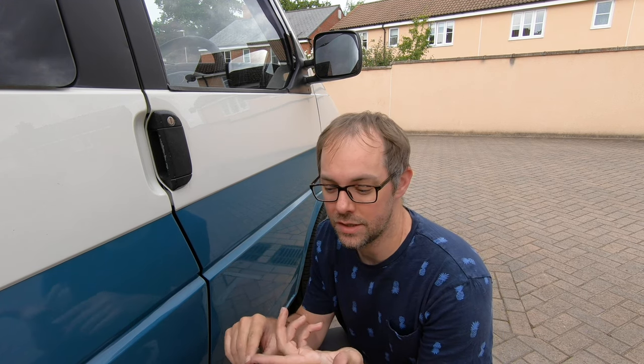Hi everyone. In this video we've got a few quick changes on the door. We're going to change out the window winders, we've got new door catches, and we've got some trim pieces to go over the grab handles. So let's have a look.